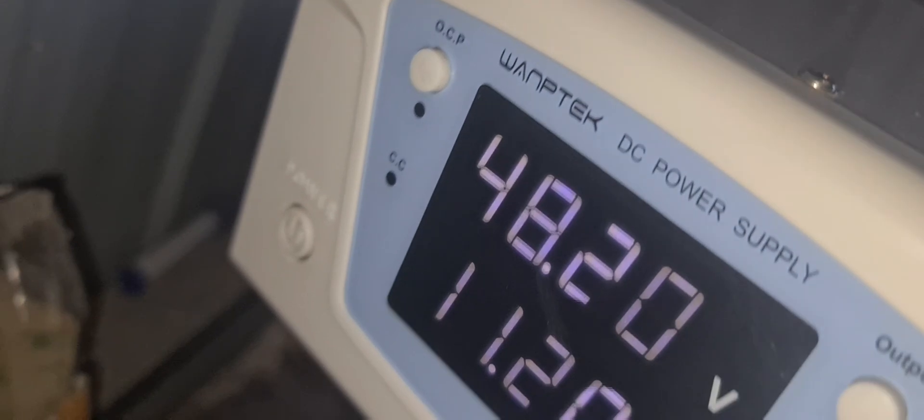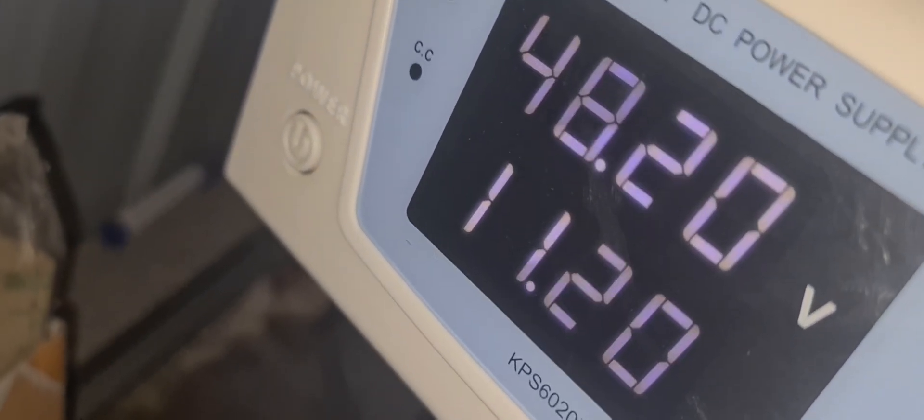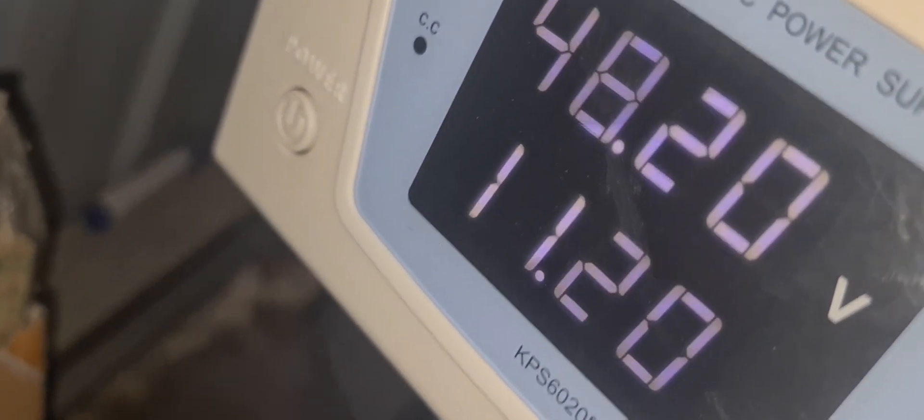I have my trusty power supply set up for 48 volts — 48.2 volts — about 11 amps, to go into the top battery. Now the bottom battery is miles out compared to the top battery. I'm going to have to test it to show it to you.